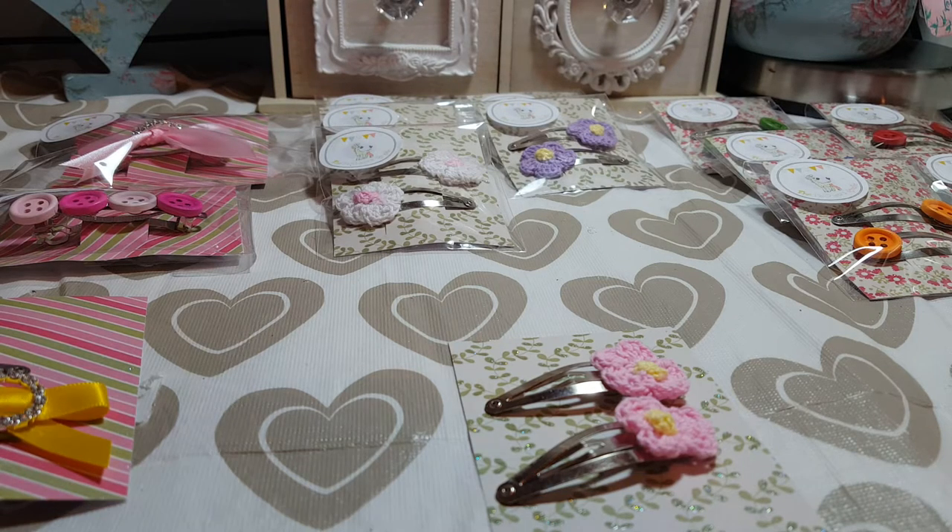Hello and welcome to Becky's Crafts and Goodies. I just want to show you how I package some of my items. You might want to do little craft fairs, you might sell online, in which case you probably have your own way of packaging anyway. But if you're making things to give as presents to family, friends, or you just make them for yourself and want to package them nicely, here are a few little tips for you.